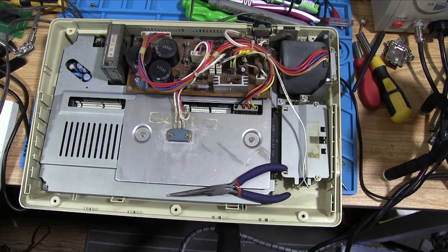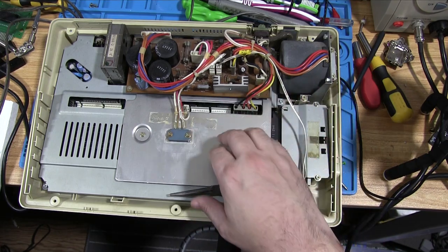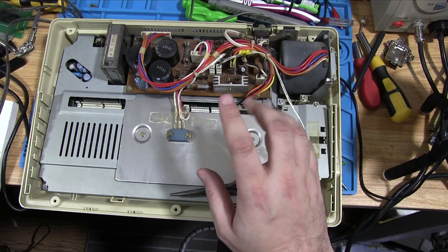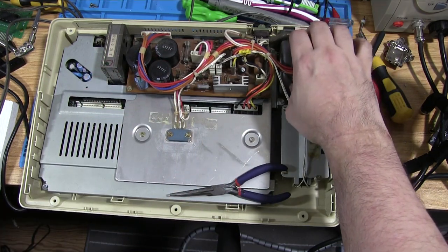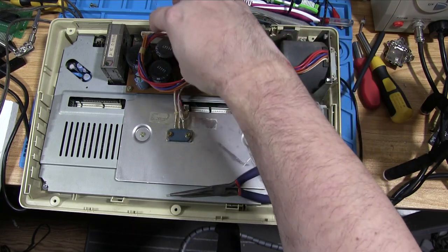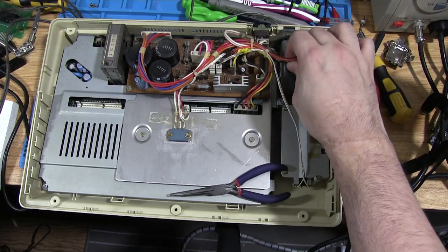It's a very modular machine, which is going to come in useful for testing. The first thing you ever want to test on any vintage machine you're not sure about is to make sure the power supply is delivering the correct voltages. Generally there'll be external power supplies, but this one's internal — and it's split into two parts. There's the coil that converts AC to DC, which is actually a separate system, completely separate from the main board.